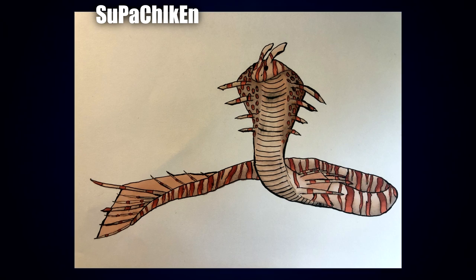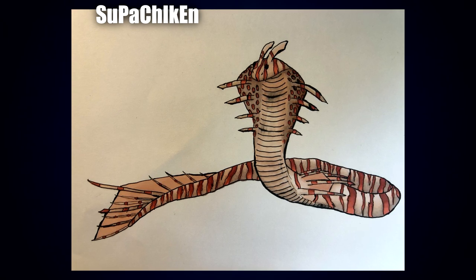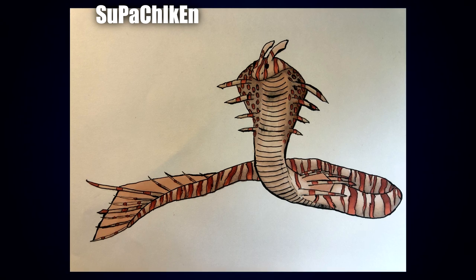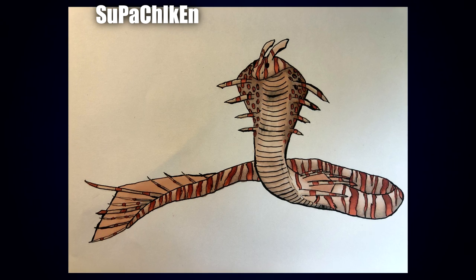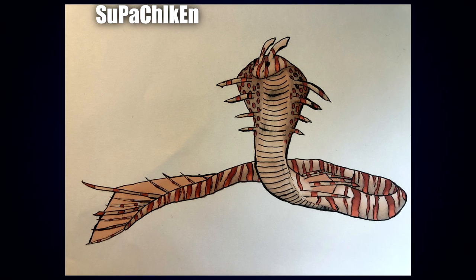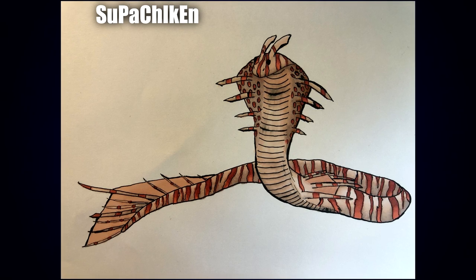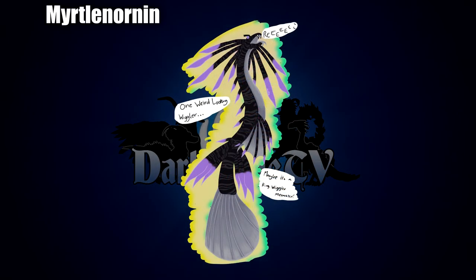Coming up next we have another cute one by Super Chicken — I'll say cute; I think it's the big black beady eye that gets me, and the little almost horn-like appendages are just so cute. But I also really like the differing patterns: it's got spots around the hood and stripes around the rest of the body, which makes for a nice variation. I'm once again really loving the way the appendages are intertwined into the hood itself, and the tail looks really cool as well.